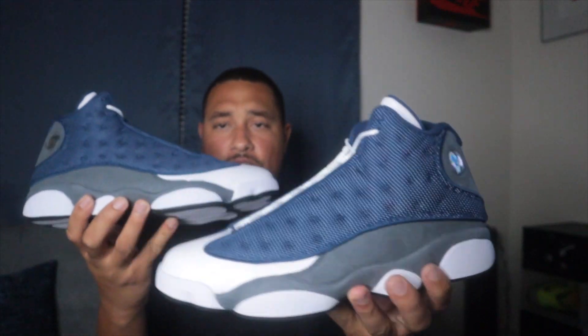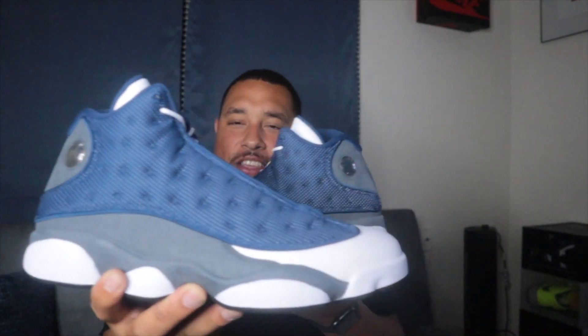Here you guys have it — the Flint 13s. You can't go wrong with these, they definitely had to come back. We're going to talk about how to cop these and what will make it easier for you guys, because I want to help you out.